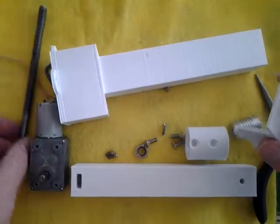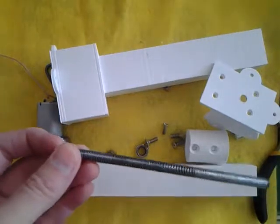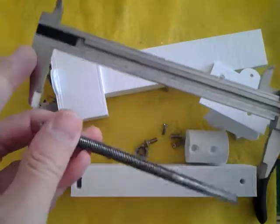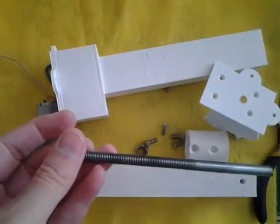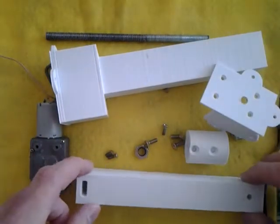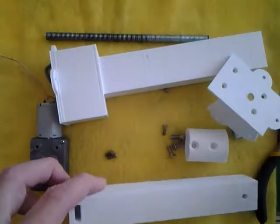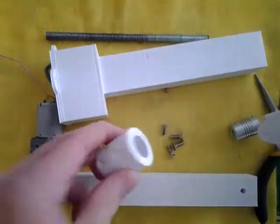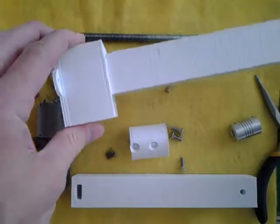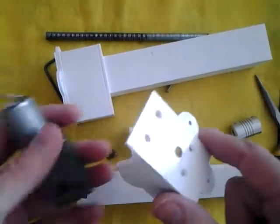The first thing you're going to need is a metric 8 threaded rod. This particular one looks to be about 15 or 16 centimeters. You have these four printed parts: the gear coupling, the linear actuator case, the linear actuator rod, and the motor face.